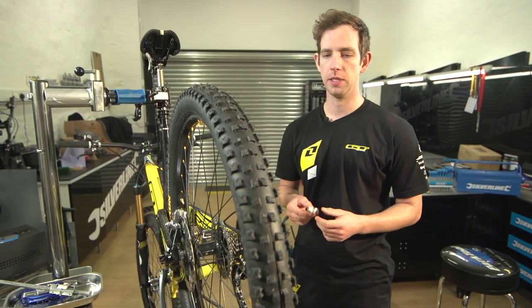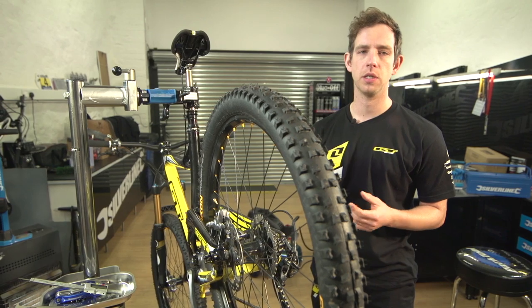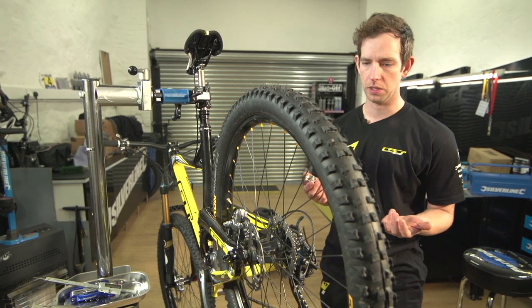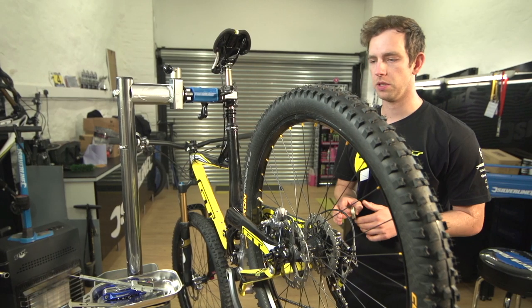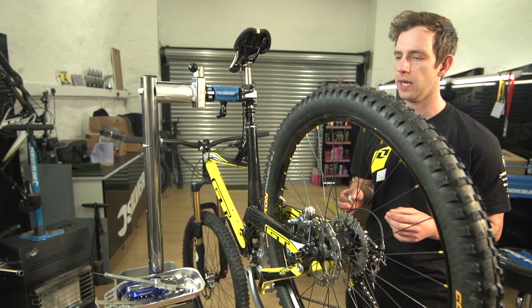The only tool you need is a spoke key. This one is pretty cool because it's got loads of different sizes on it so you can use it for different wheels. I'm just going to show you the quick and easy way of doing it without taking the wheel out of the bike and the tire off.